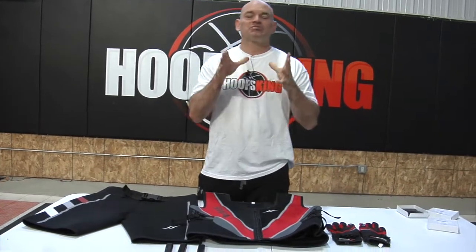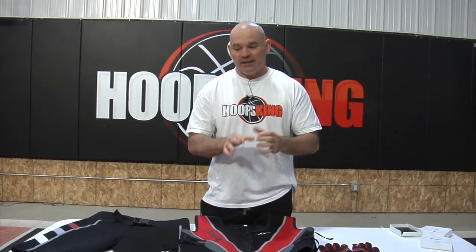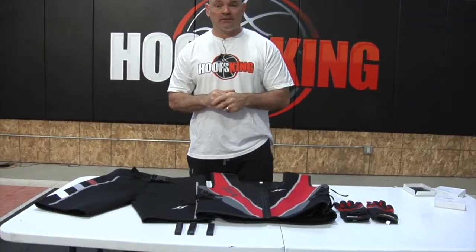Hey, it's Coach Chris with Hoopscane. I am so excited to show you our biggest Black Friday offer we have on our site, and this will run through Cyber Monday as well.